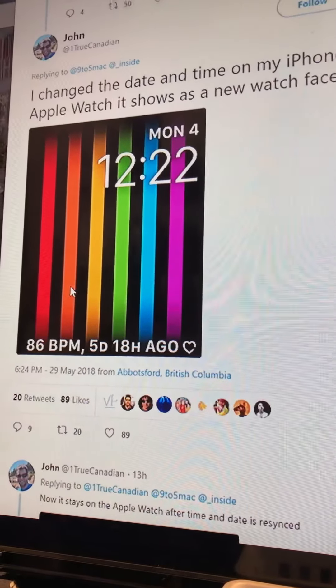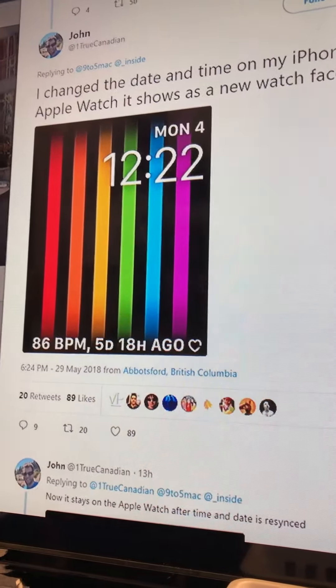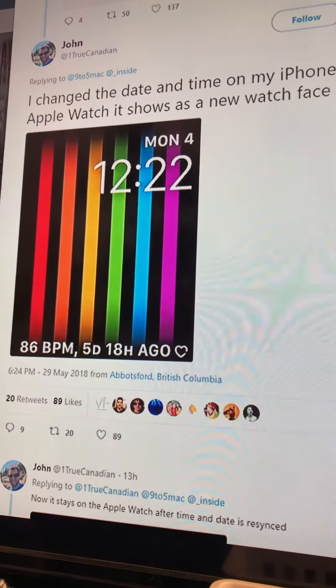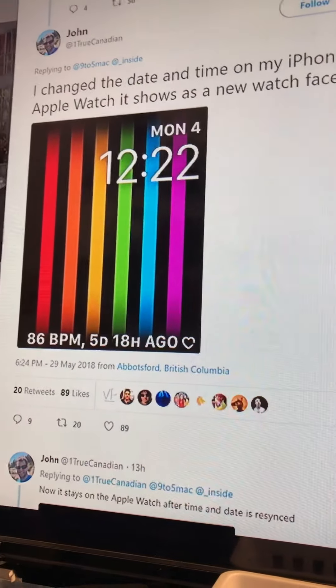I'd like to see it. It's definitely not a watch face I will use because I need more than two complications, but hopefully Apple allows custom watch faces soon. Anyways, thanks guys.